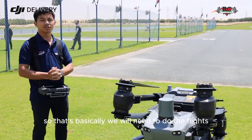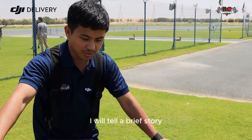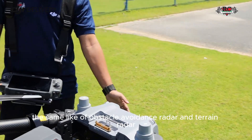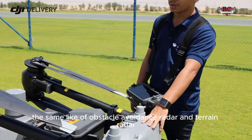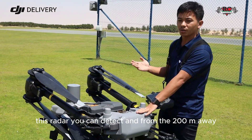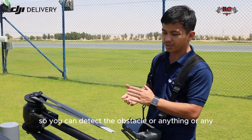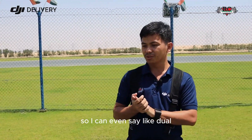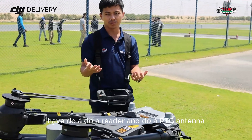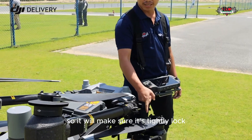Before we fly, I will tell a brief story. We have dual radar — an obstacle avoidance radar on the bottom front and also on the backside, plus a terrain radar. This radar can detect obstacles from 200 meters away, including any manned aircraft. This drone also has dual RTK antennas.